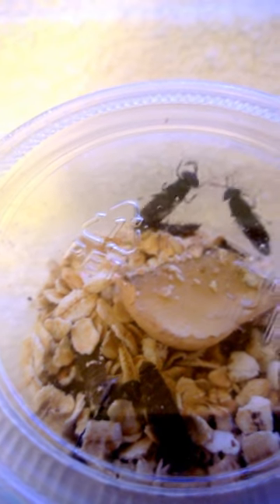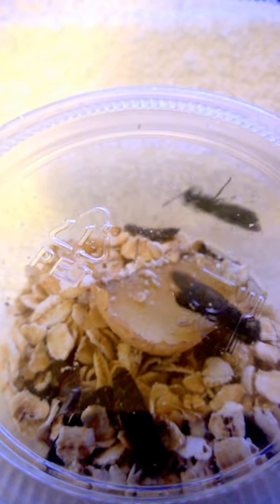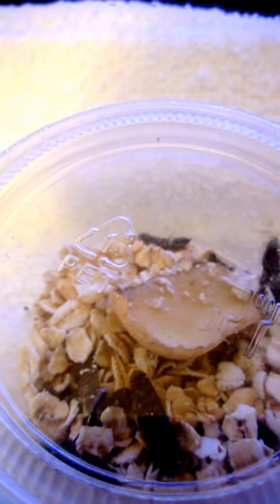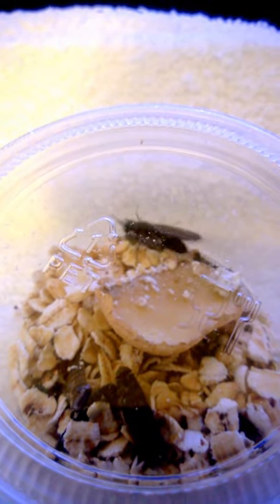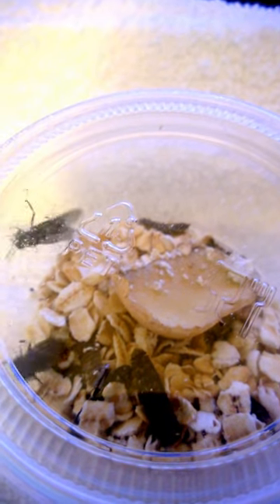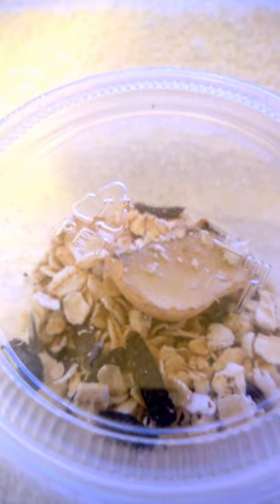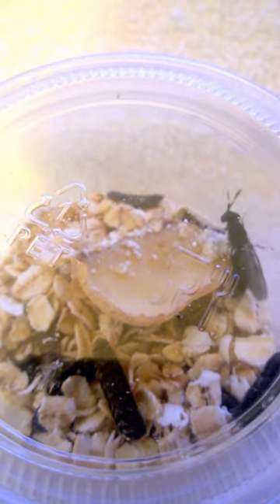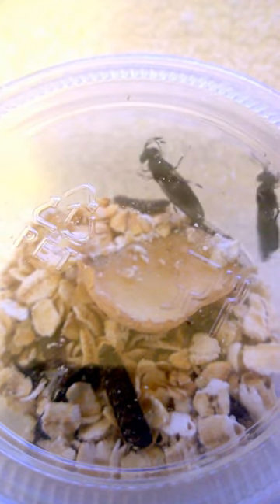These are some of the black soldier flies. They actually just came out of their pupae not too awfully long ago, because as you can see they're very active. I only just noticed them crawling around.